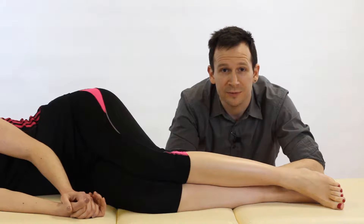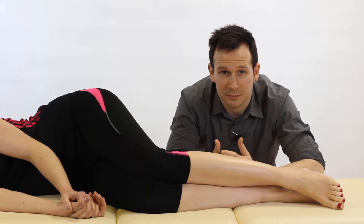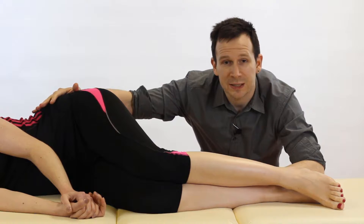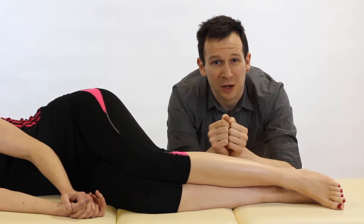So what we're looking for is eliciting pain on the uppermost side that's being tested. The point of it is to shear the pelvis so we can test the sacroiliac joint. If you think of where the sacrum is, you've got the ilium on either side — we're bringing one ilium up and the other one back to cause stress through the middle. Let's go through it and it's going to make a lot more sense.